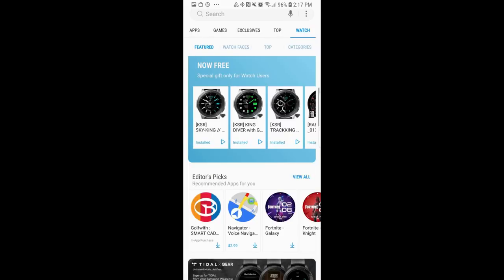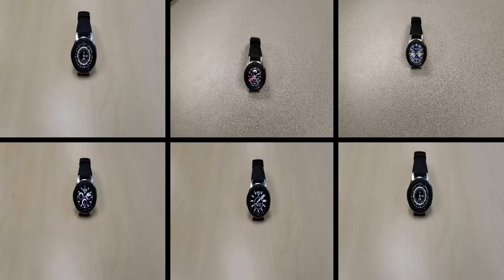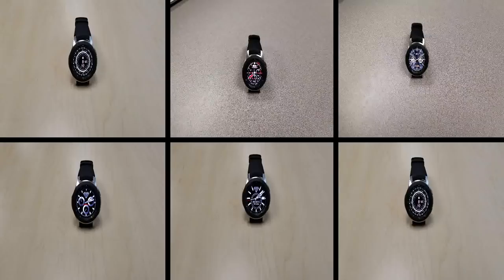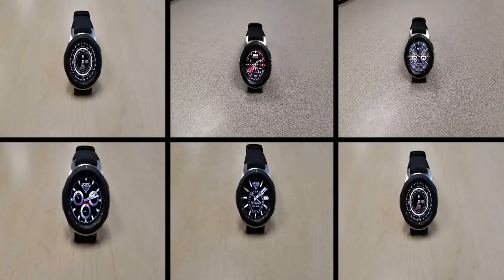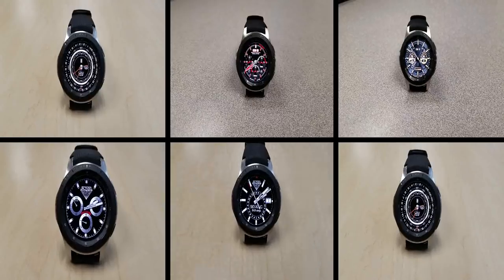That's just a quick video to let you know about these freebies from these two developers. There is no countdown timer on these, so you can pick them up at any time from the Galaxy App Store. Click on the watch menu at the top, select the featured area, scroll down, and you'll see them all right there. Thanks for watching, and I'll catch you in the next episode.